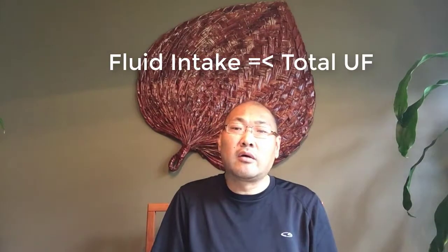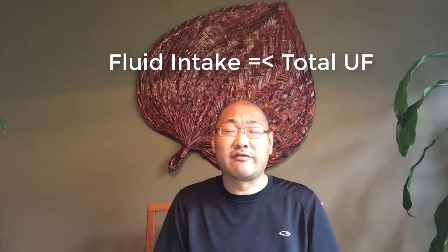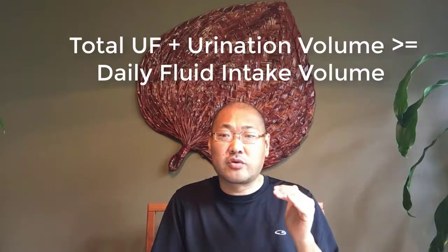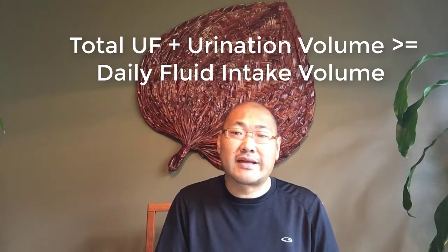On peritoneal dialysis, you would need to do a higher dextrose treatment if you have too much excess fluid to try and remove that. The ideal formula is that your fluid intake for the day will be equal to or less than your total UF — look for the video on total UF difference definitions. The total UF plus the urination value should be equal to or greater than your total fluid intake volume for that day.